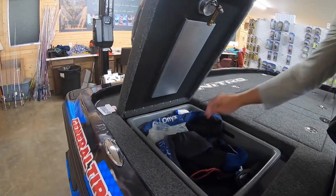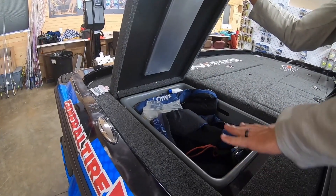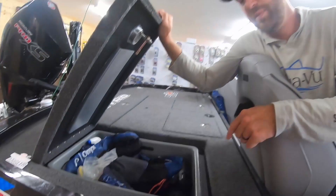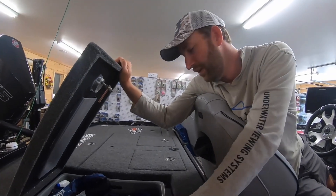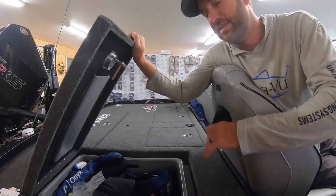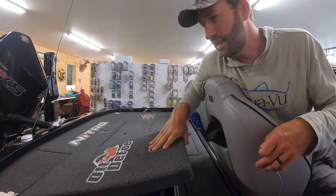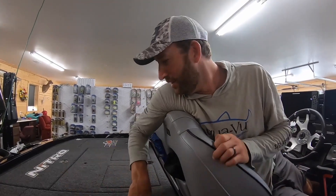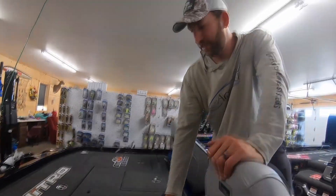One thing I always do is take the extra tray from my old boat and put it right in the new boat. I've got one spare tray, so this one's about five years old. I set the new one out with all my extra paperwork and everything, and at the end of the year I switch it out. Live wells are good — far can I use those though? Not yet.